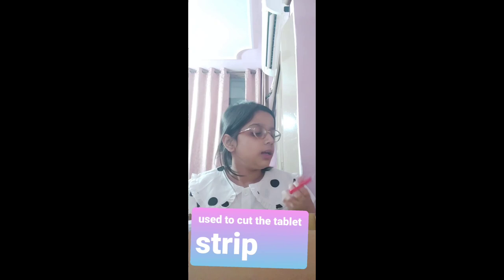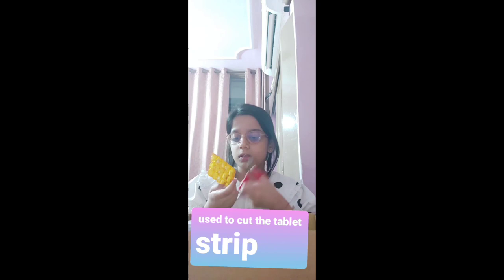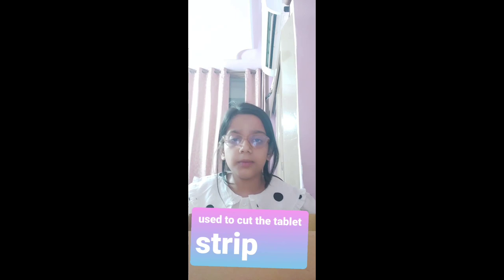The next item is a scissor. A scissor works as a first-class lever, and we use it to cut. For example, if you need to cut a tablet packet — the place where the tablet goes — you should cut that with scissors.